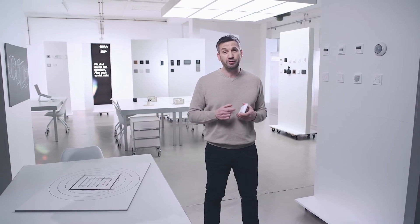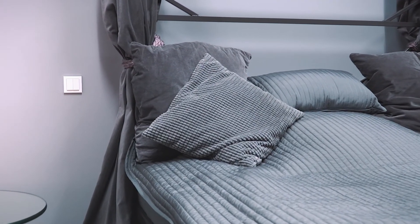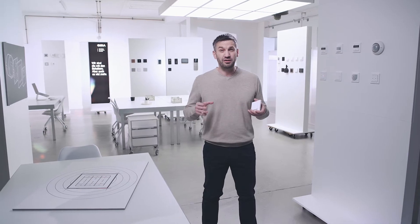Ghira KNX RF can also be used in places where you do not have a power supply. For this we have a battery-powered switch that can simply be glued or screwed onto the wall. For example, while planning your bedroom did you think about an additional switch next to your bed? With this battery switch you can dim the lights from the comfort of your bed — that's smart. Running around the room in the dark looking for the light switch is not.